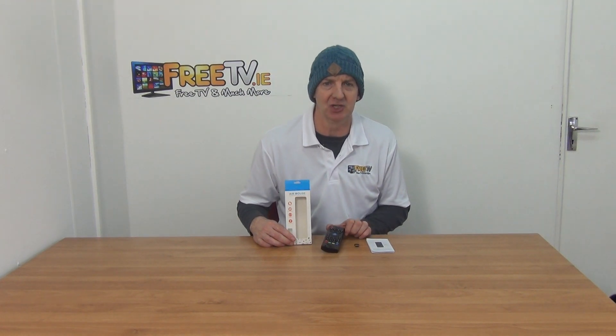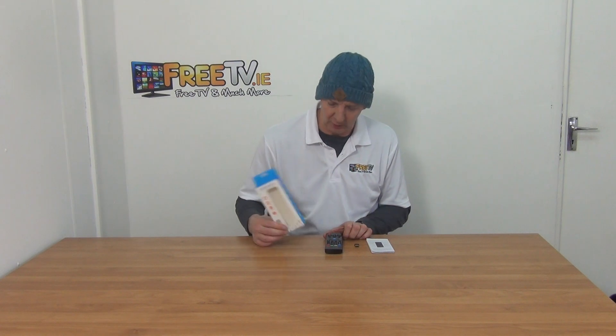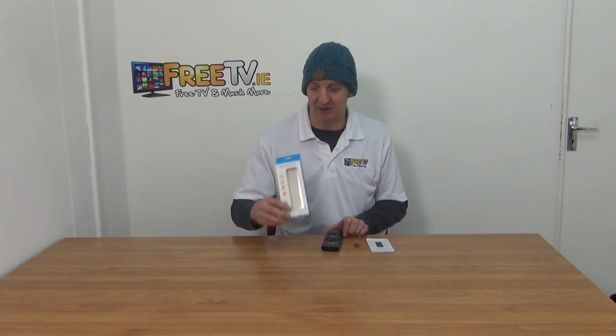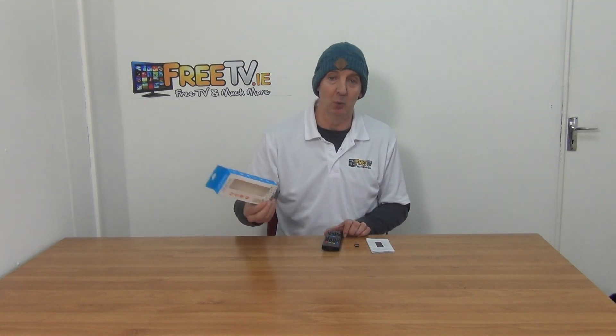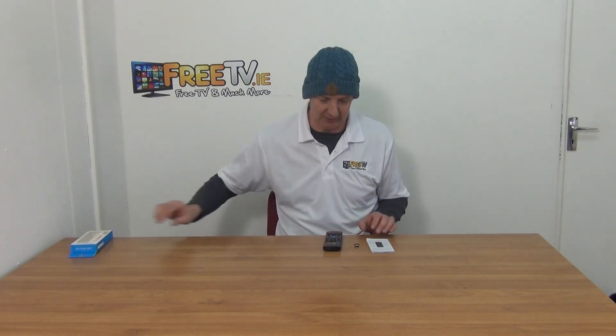I have in my hand a B-Link GS1 air mouse and keyboard, so remote control as well. Basically this is a cool design. It comes in this particular set-top box here, but we're actually able to get this and send it as a postal option, so it's cool from that perspective because we can offer low-cost shipping on it.